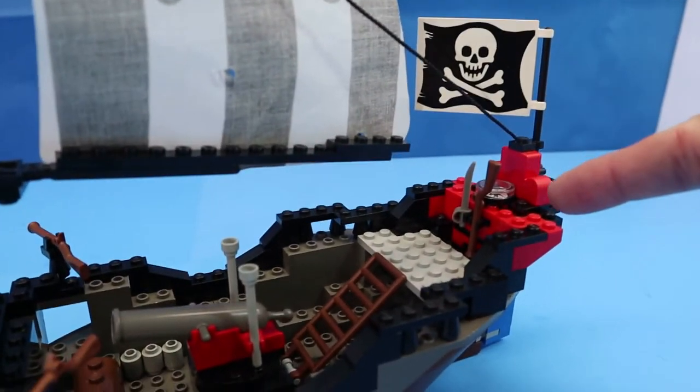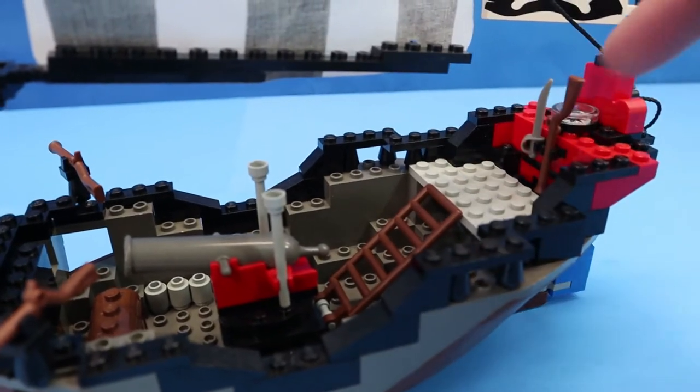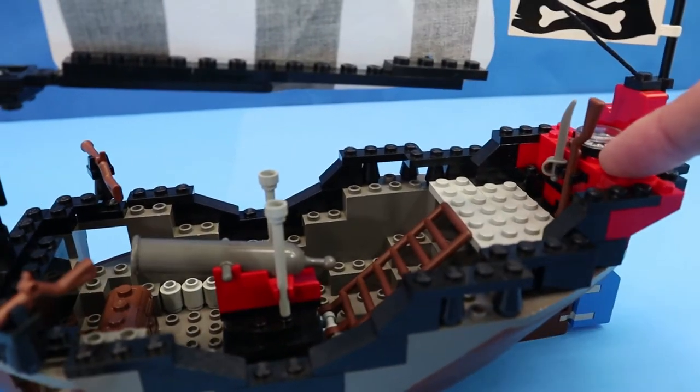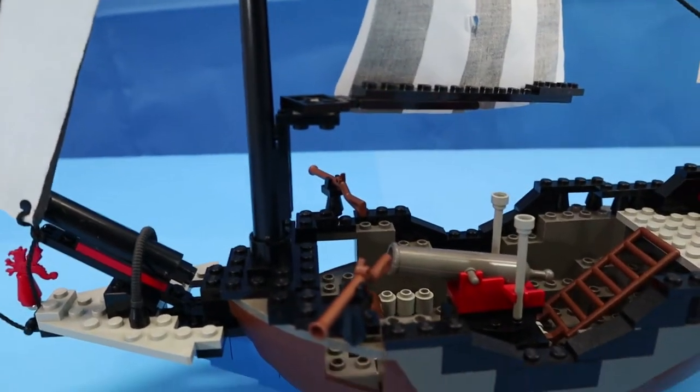This ship doesn't even have a cabin area or steering wheel, so to speak. It has like this rudder, and that's it — there's no controls for the rudder, there's no wheel. You do get a compass, so I guess the way to do it is to use the sails to get you around.